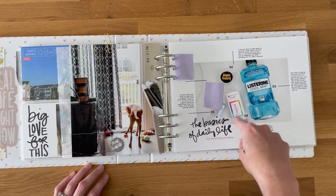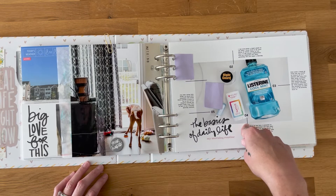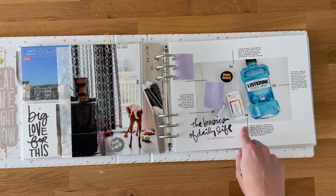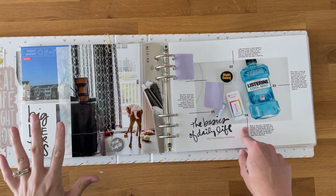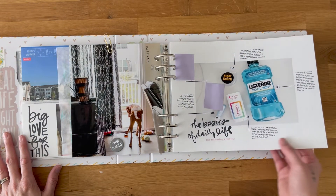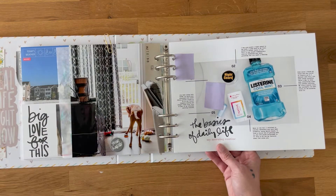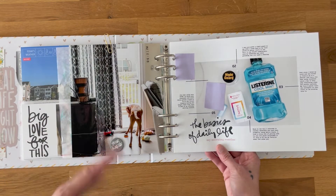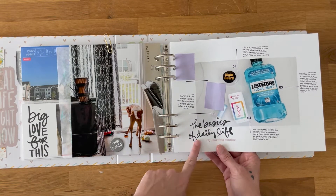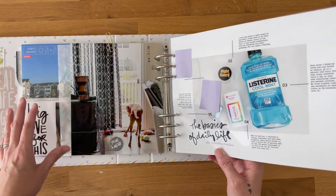I didn't take all of these photos during Week in the Life — I haven't taken all of them yet at all. I've taken two I plan to use, but the remaining five I'll need to do this weekend. But the story really hasn't changed in a couple of weeks — our routines, the things we use every day; we're still in a very similar season, so I feel okay about capturing that.